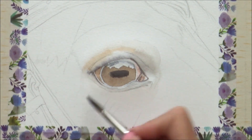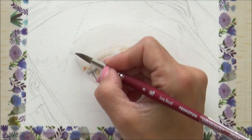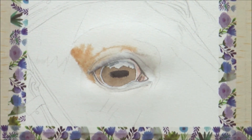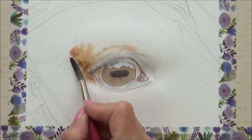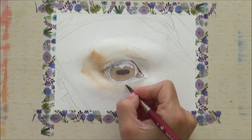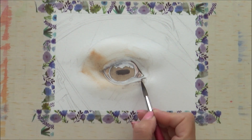I keep any edges soft with a damp brush, and working outwards from the eye, I pre-wet the paper again so I can start to add in the first layers of colour to the horse's face. This base layer is mostly burnt sienna, but I also drop in some burnt umber for the darker areas in the corner of the horse's eye. Now the area around the iris is dry so I can darken it up and get a neat crisp line of more concentrated sepia.